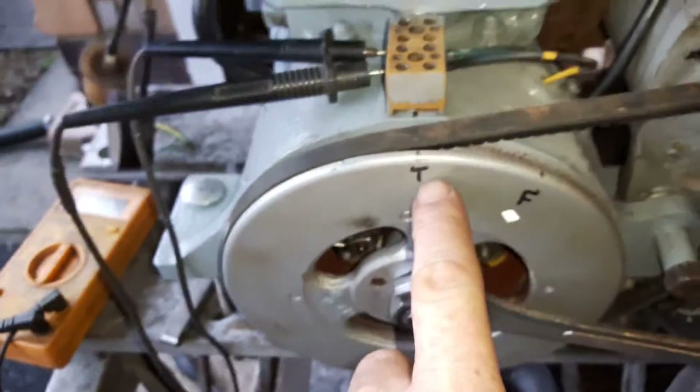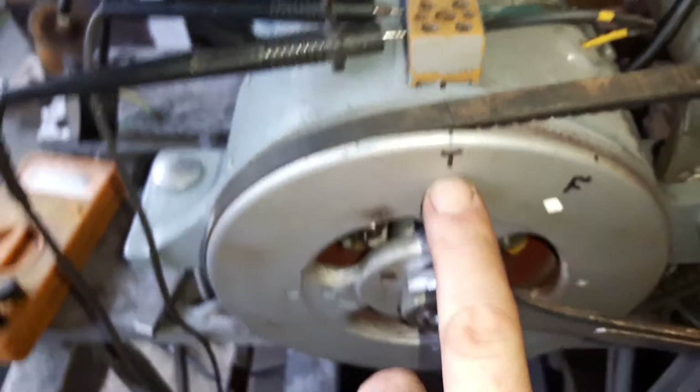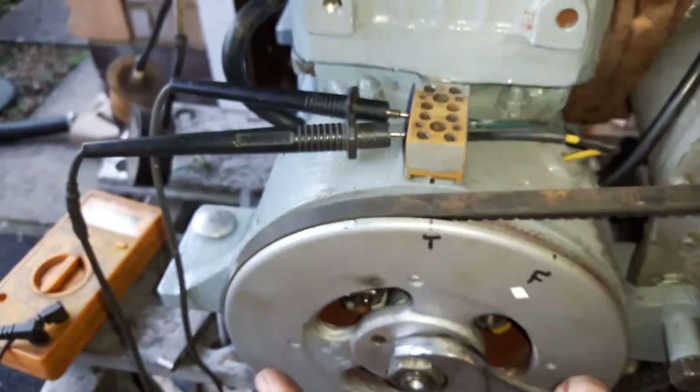I've also made it a bit easier. I've lined up with the centre and I've marked that T. But effectively it's the same place. When the crankshaft is at top dead centre, the piston is up, so the notch lines up with the top of the buttress and my mark is top.